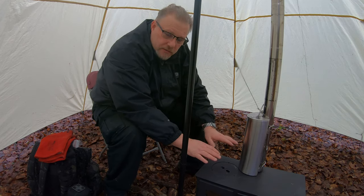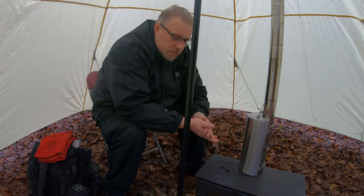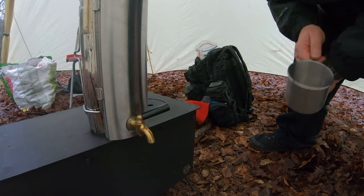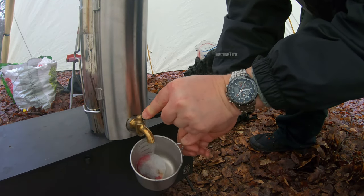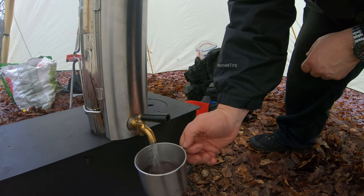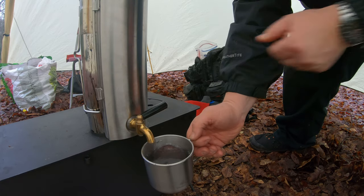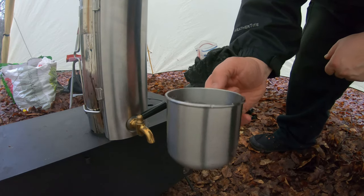Lovely and warm in the hot tent — loving it. This has come up to temperature now, it's just been over half an hour with two litres of water. I don't know what the temperature is but it's hot. And there it is — my herbal tea. Cheers.